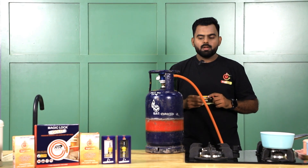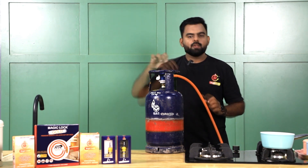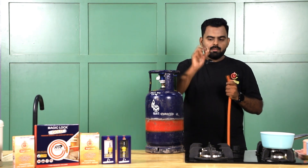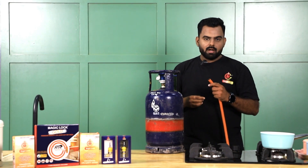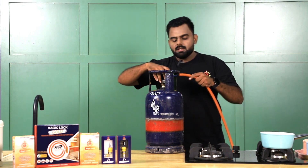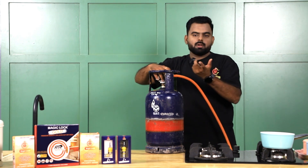To install the Magic Lock product into your host pipe, it's very simple. Just turn off your regulator and pull out your existing pipe. Take the Magic Lock product and put it inside the host pipe. There is already one product installed in this host pipe for demonstration. After placing the product, push it back onto the regulator and your product is installed.